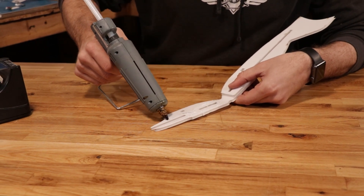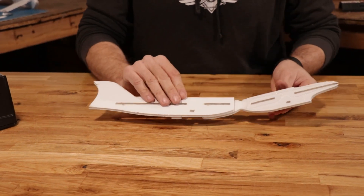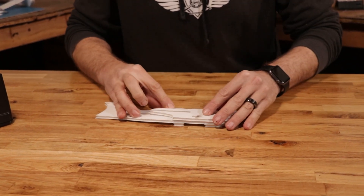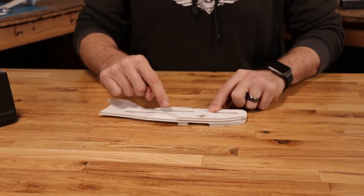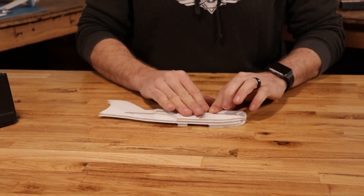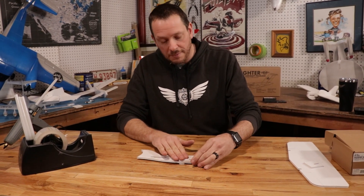Notice I'm only really focusing the glue around the perimeter — I'm not getting too heavy with the glue. We don't need a lot for a lot of strength. Fold this right over and again we're going to check our main battery slot, our wire pass-through, and our main wing slot. During these steps make sure you use the table as your friend, take your time, and make sure everything is aligned properly. Doing this is going to help your plane look better and also fly better.